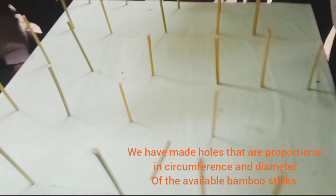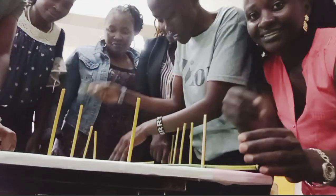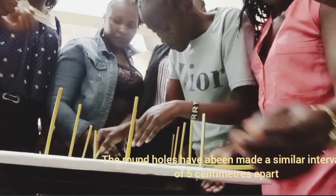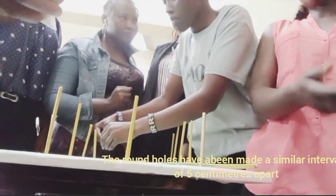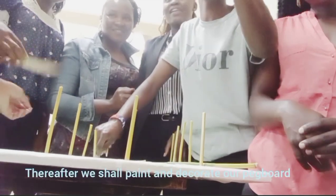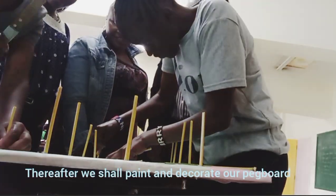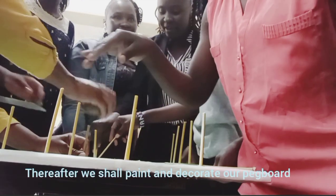You just make a simple pegboard at home and hang it somewhere in your room. For us, we are just making an improvisation of a pegboard by ourselves. As you can see, we are using some small pieces of bamboo sticks. Bamboo sticks are very strong, and below we have a piece of plywood — it's like cardboard, very soft — because we are making it on our own using locally available materials.